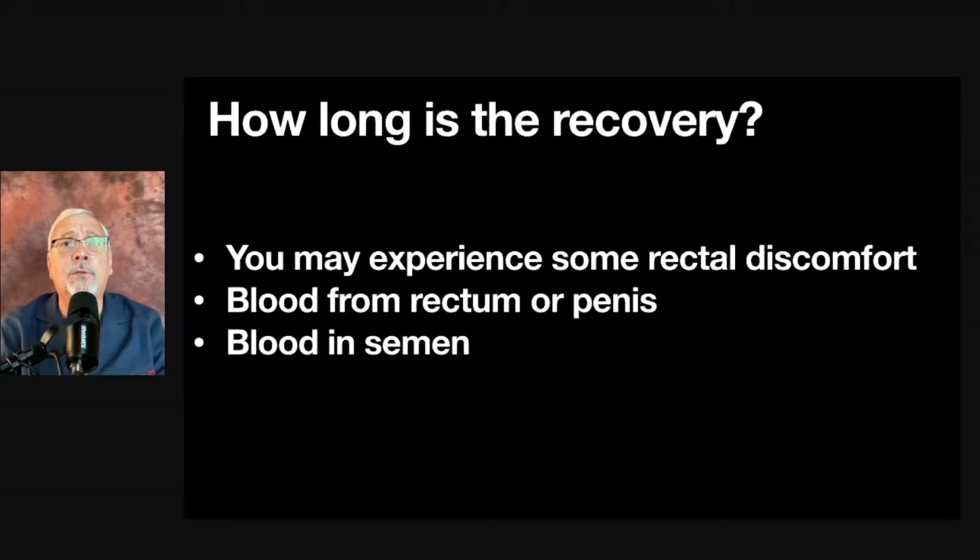Blood in the semen is also fairly common. The semen can be red, bloody, or even brown and bloody, because old blood looks brown, and that can last up to about six weeks or longer. If you see blood in the urine or stool in small amounts — even if it lasts a couple of weeks — don't be nervous. Blood in the semen is probably never something to worry about. All those things will clear up and get better.